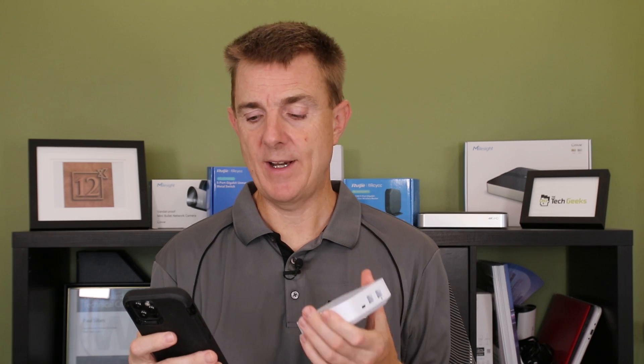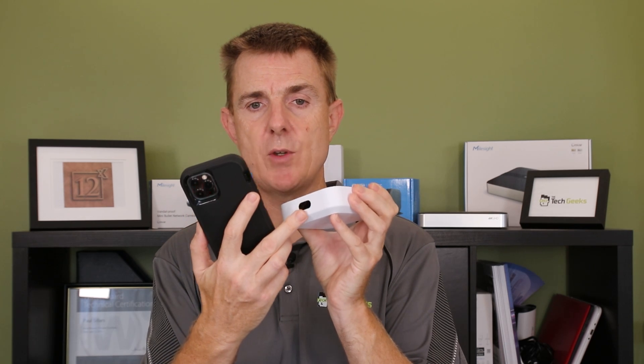So how do we use and set this up? First, we need to create an account at unifi.ui.com — that's where your controller is going to be housed. You can then remotely access it from anywhere in the world, see statistics, who's online, and change your config. Download the Ubiquiti UniFi network app onto your phone and log in to your account. We'll plug one of these devices into the mains and as it boots, it'll show on the front of the screen that it's booting.